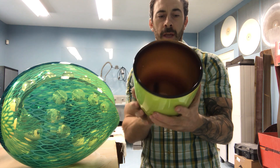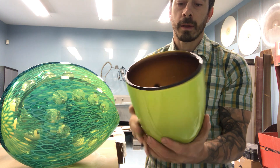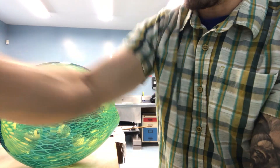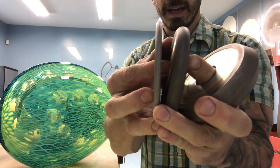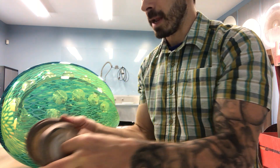Generally I begin with an opaque color over a transparent color and once this stage is cool I bring it into the cold shop where I use different diamond wheels that I have here to show you. These wheels just have diamonds on the surface and they are used to remove color and create patterns.